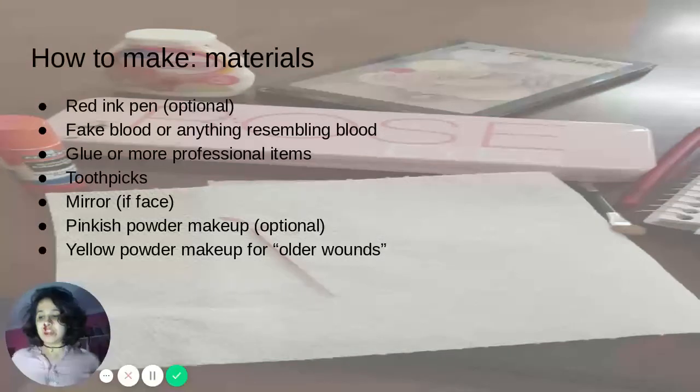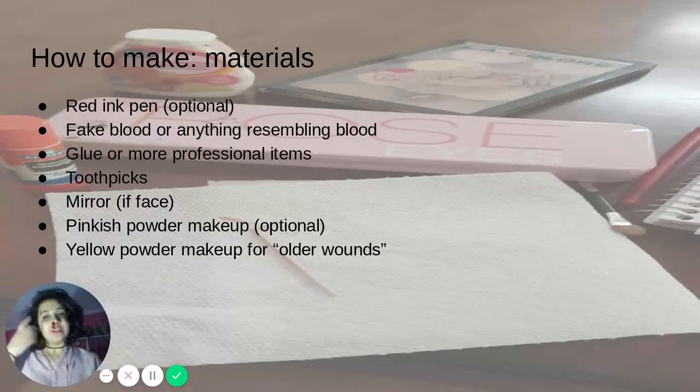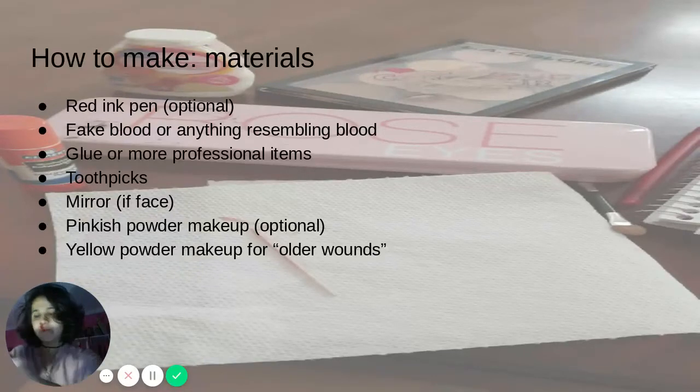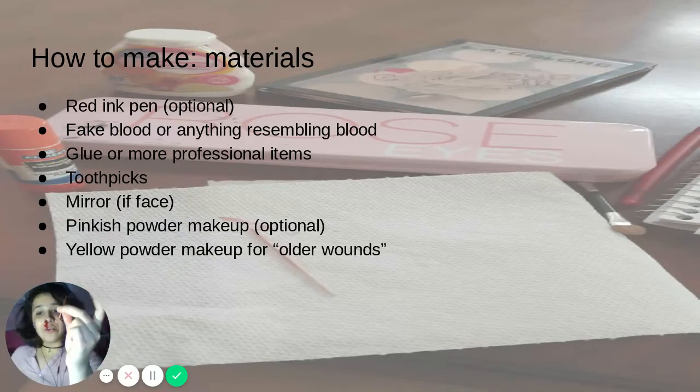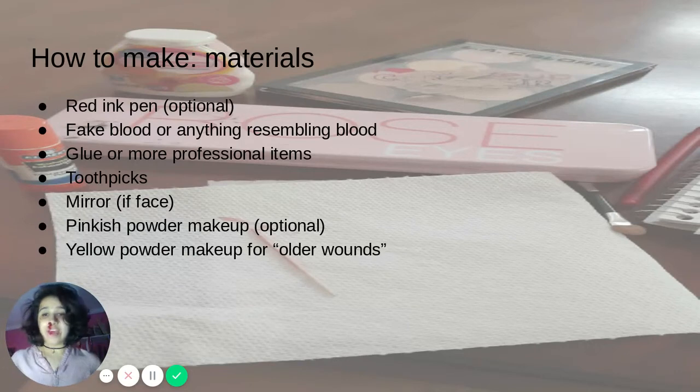For your materials, you will need a red ink pen. I do not need it, and I threw it out last take, but you will need it if you want to make an outline of where you want your wounds first. You also need fake blood — if you do not have any from the store, you can use food coloring or a drink enhancement. You will need glue or the professional fake skin latex wax, two toothpicks — one for glue and one for blood — a mirror if you are working with your face, and makeup powder, specifically a pink one or one that is more yellowish than your skin.